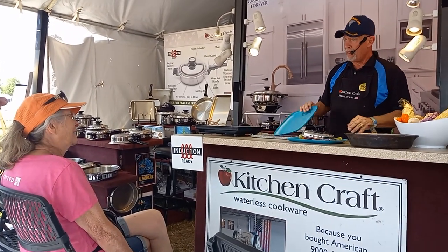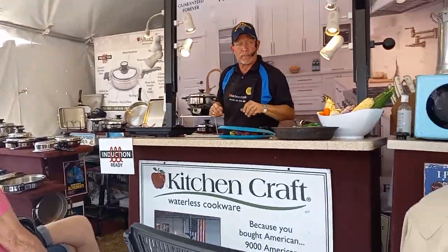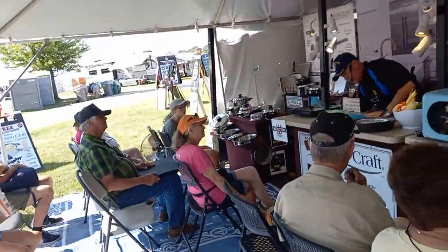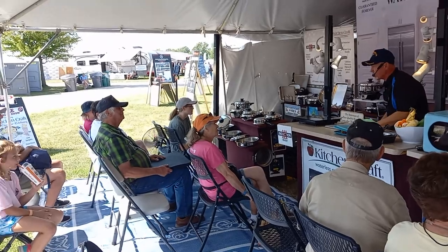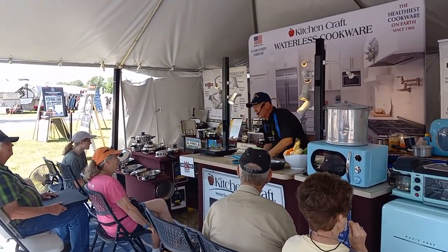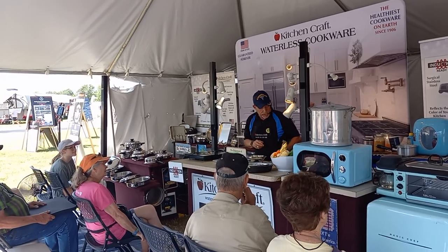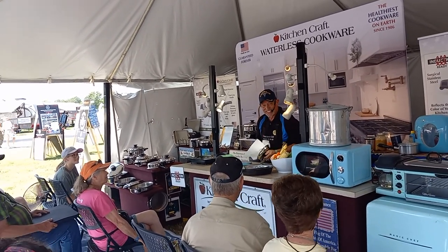She said, 'Besides, at 84 he's not around to stop me anymore.' I thought her husband had passed away. I said I was sorry. She goes, 'He didn't pass away — he's 84 like me, I just don't take him out with me anymore. He's at home watching his big screen TV.' I said, 'You're going to buy all this cookware without talking it over with your husband?' She said, 'At 84 I learned from him a long time ago — it's a whole lot easier to get forgiveness than to ever get permission.'